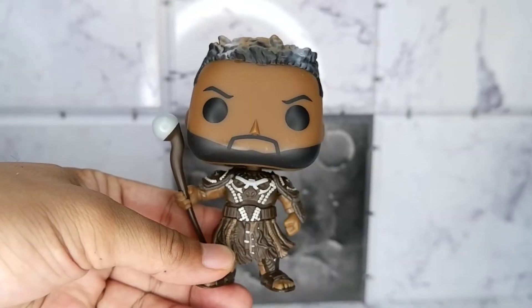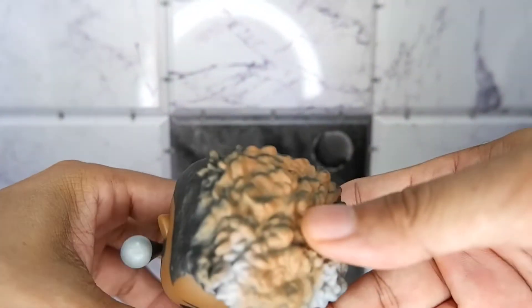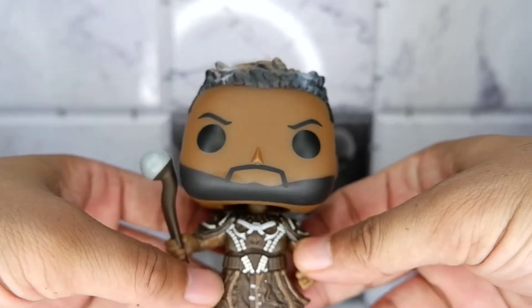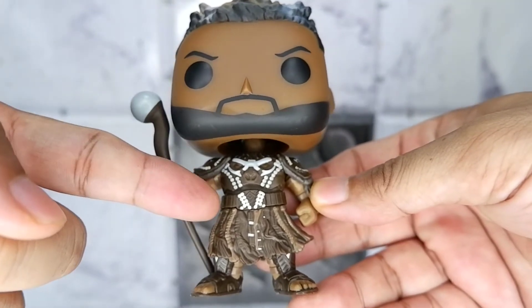Let's take it out. What you have here is a very detailed figure with a nice color scheme on the head, and of course you have all these details on the outfit of Mbaku — from the chest piece and the belt.